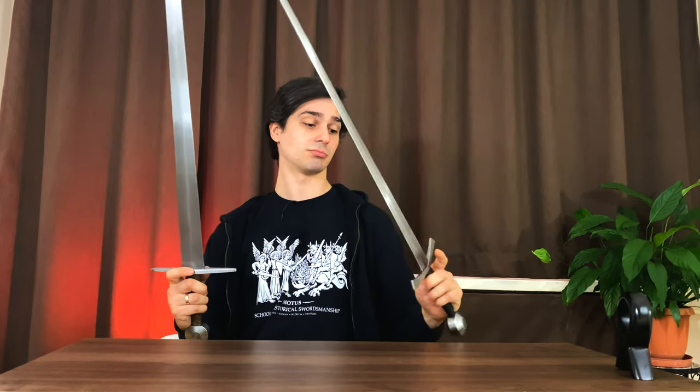Finally, why I'm selling this sword even though I really like it: I simply can't find a good use for it currently. Everyone in our school is armed with the Regenyei i33 and they're great — they are our default swords — so I use them pretty much always. And for those of us who have Albion swords, when we train with Albions I use an Albion as well, so there's no use for this one.